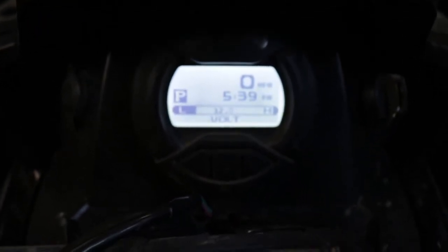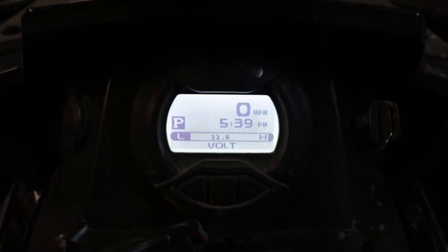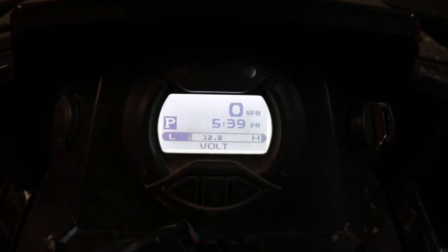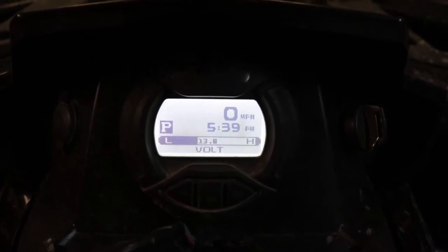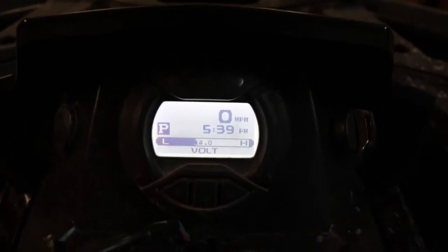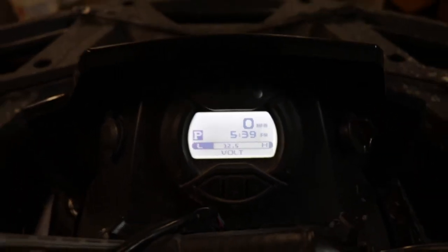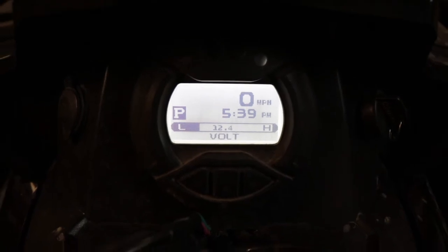Lately, when starting the ATV, it drops below 11 volts. It's been dropping below 11 volts when cranking, even getting down to 10.